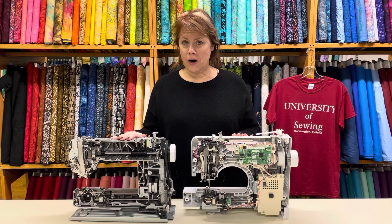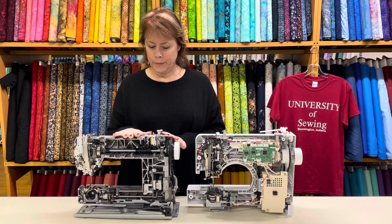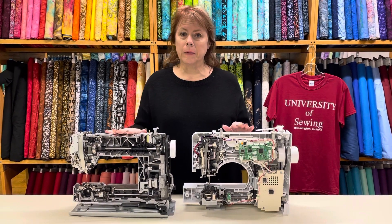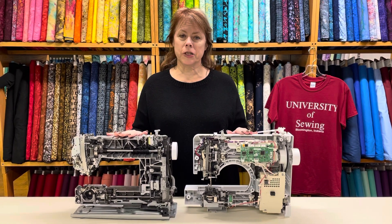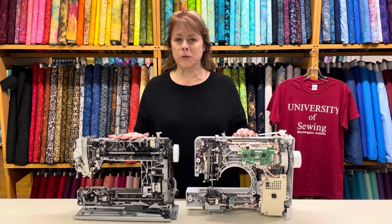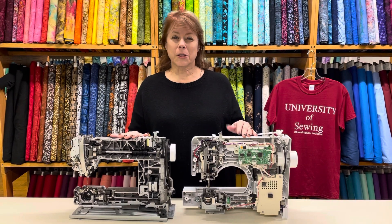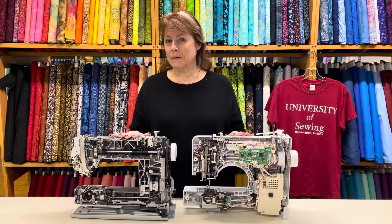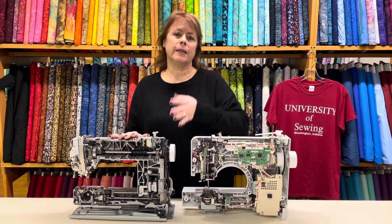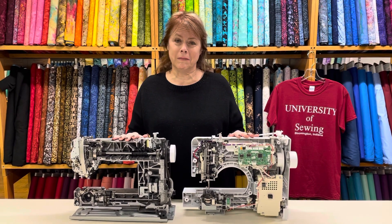Here they are — the big box special and the Bernina. Our technician thinks that these big box sewing machines oftentimes are not coming in with any kind of lubrication. They're manufactured in Asia and then come over to the U.S. on a big container ship, and maybe the lubrication dries up and just isn't there anymore.